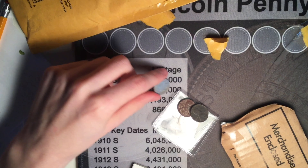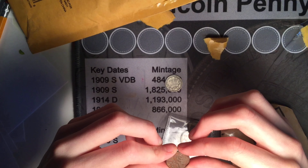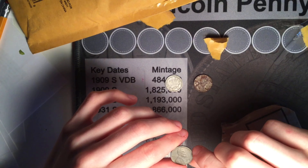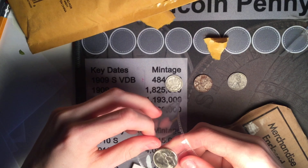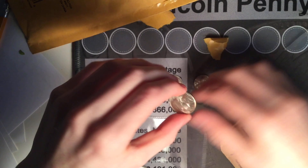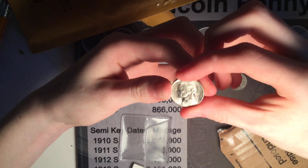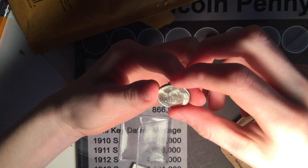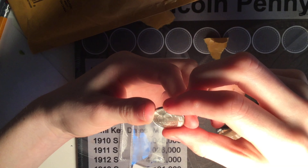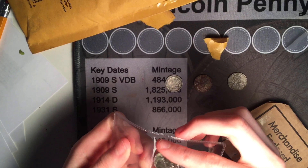This is very cool. You've got a 1943 Philadelphia steel cent and another 1943-P in better shape. And then a BU or uncirculated war nickel — 1945 San Francisco. I don't see steps on it, maybe a couple, but it's definitely not full steps. I will keep that in the flip.